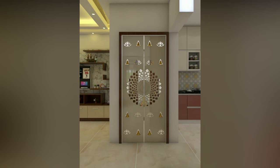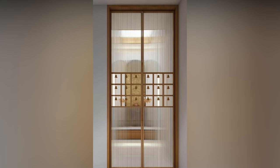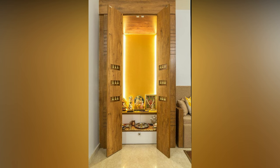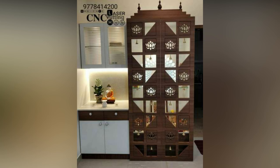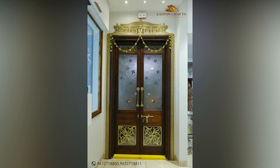No desi home is complete without a gorgeous puja room that gives a serene break from the humdrum monotony of your daily life. And what feature best accompanies a classic puja room? The door that preserves it, of course. A puja room door design can instantly change the appearance of your room. This video will give you the lowdown on the different types of puja room doors you can consider for your divine space.